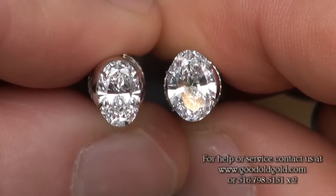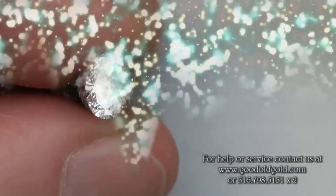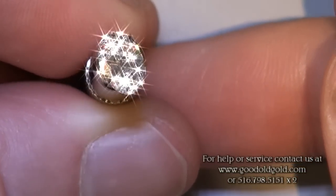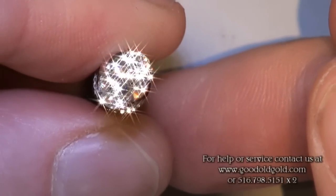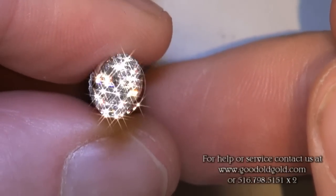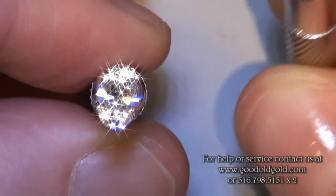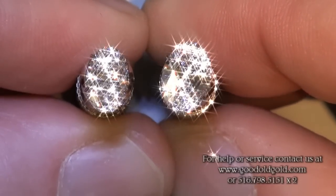Now we're going to take them into spotlighting to check out fire and sparkle in both of these. Here's the 1.10, showing nice fire across the belly of the diamond. Really nice fire. And same with the 1.37 — good fire there as well.